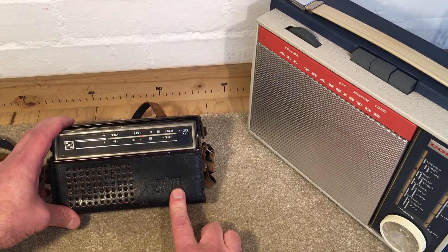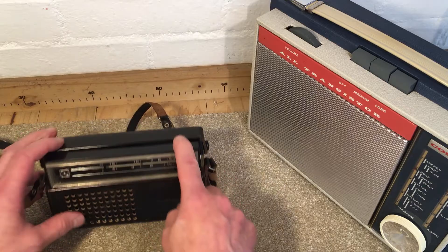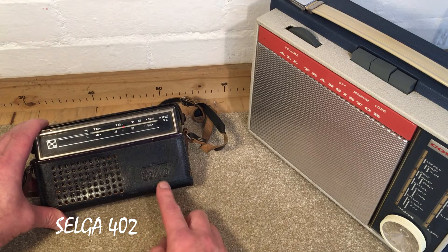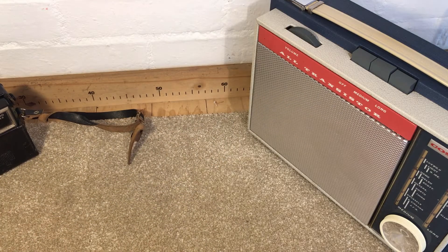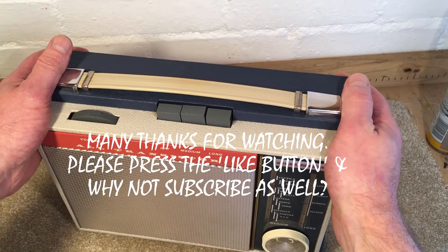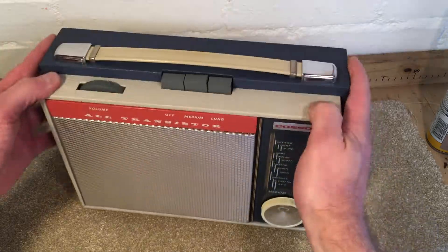Just to mention the little radio you might have seen in the background — this is another one of my Russian radios that I found when I was searching for the Kossa. This is a Selga 402. I'm going to do some research first, but I've already done two or three videos on Russian transistor radios, so I'll do a bit more information on it and make another video on that at a later date. If you enjoyed this video, give me a thumbs up and leave your comments, good or bad — I'm still learning and very much doing this off the cuff. Hope you enjoyed it — catch you soon.